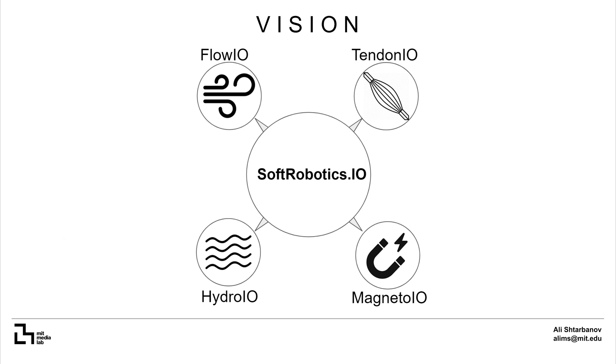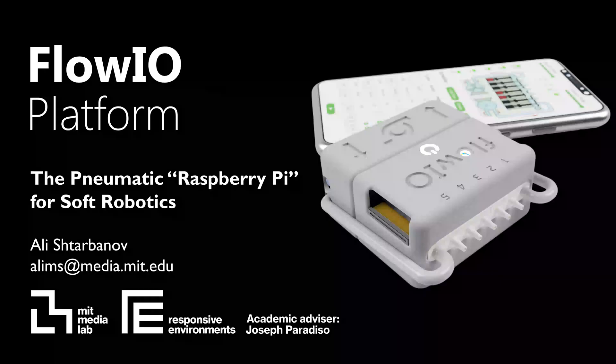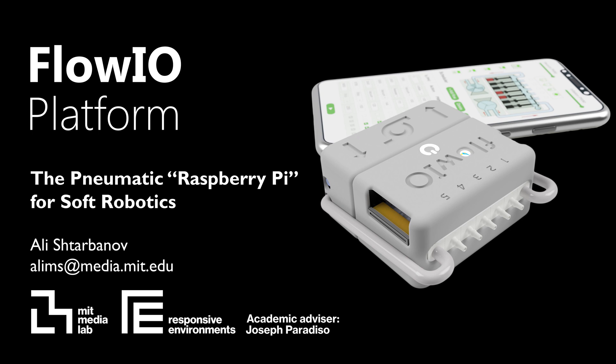My future vision is to extend Flow.io into a complete set of modular platforms, combining different actuation approaches including magnetic, hydraulic and tendon-driven, and for them to all share a common API and be controllable from one graphical interface at SoftRobotics.io. So, what would you create with Flow.io?